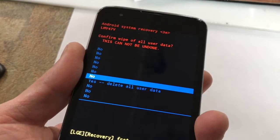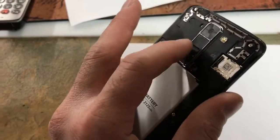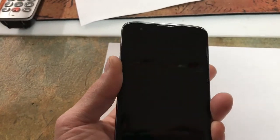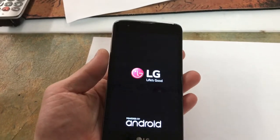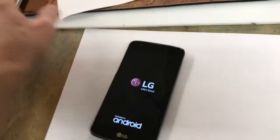Scroll down and select that. You're going to choose Reboot System Now and hit the center key. Once you do that, your phone will turn on and off, and then the entire thing should be wiped out and factory reset like the day that you bought it.